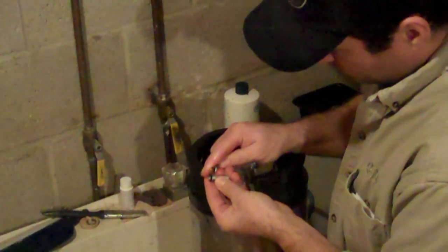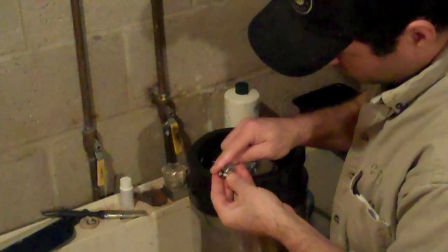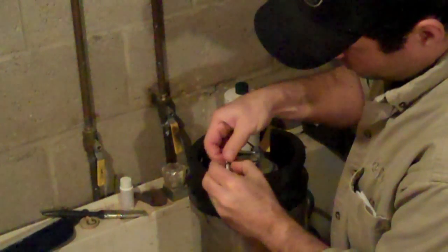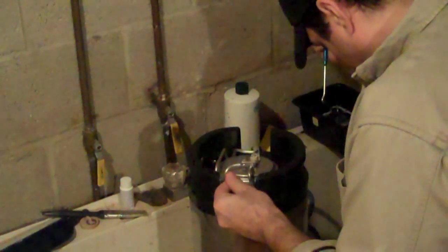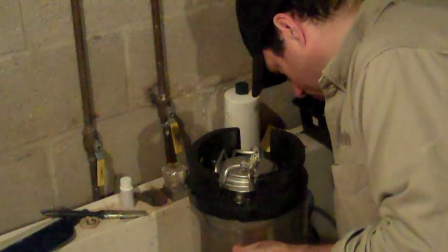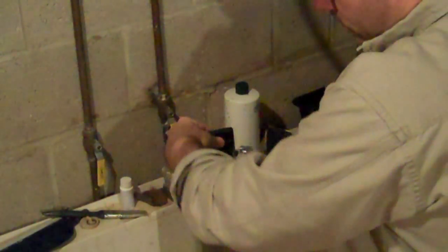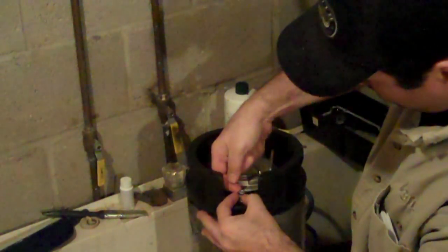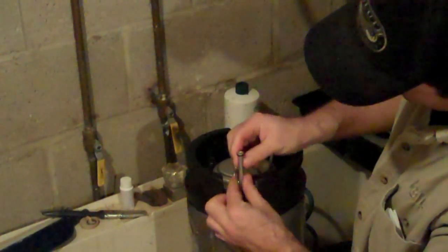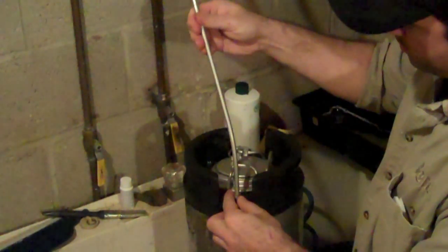The dip tubes also have O-rings on them. The O-ring here is pretty well squared off, so that really needed to be replaced. After dropping everything in the sink, I'm putting it all in a bath of hot OxyClean — that's what's in that trough over there. The reason it's in a trough is so that this long dip tube can fit in there and soak for a little while.